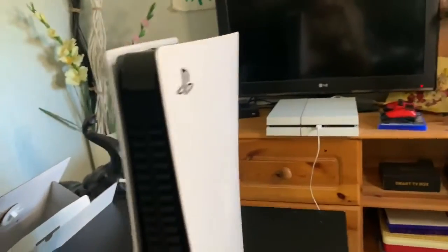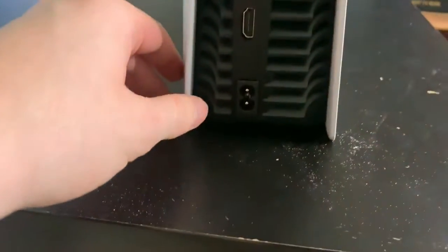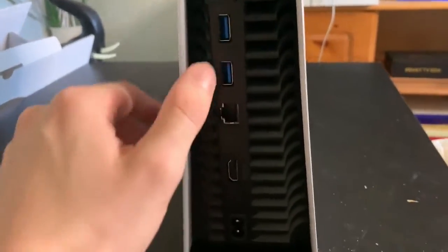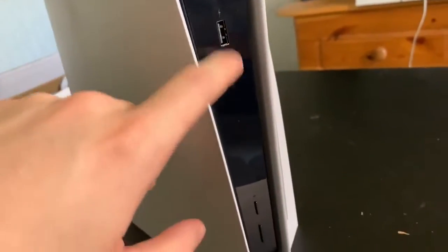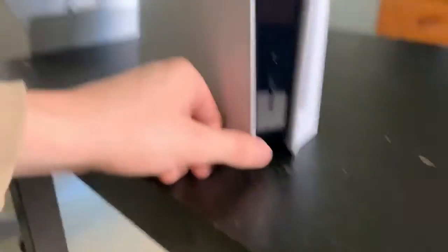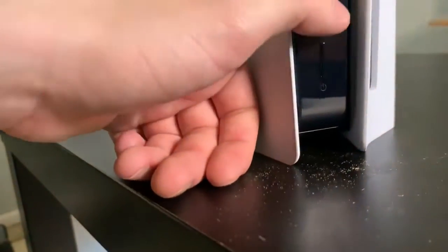Voilà, la façade blanc avec le petit logo de PlayStation transparent, on voit à travers. Là vous avez tous les branchements : l'alimentation, HDMI, ça c'est Internet, et ça c'est les câbles USB. Ça je ne sais pas c'est quoi. Et là vous avez les connecteurs pour brancher les manettes. Il y a deux boutons : Power et Éjecter.